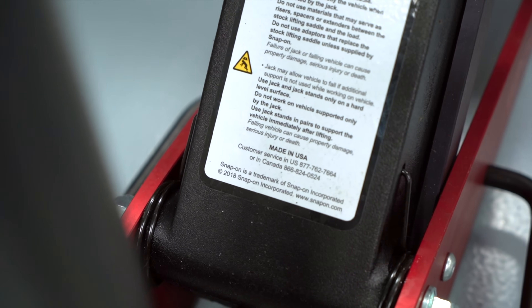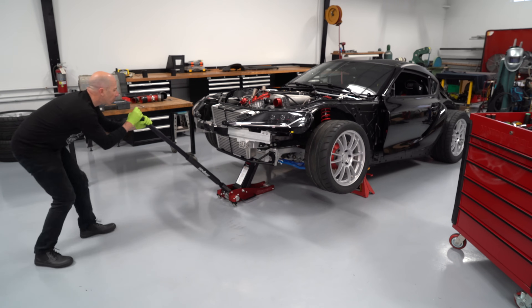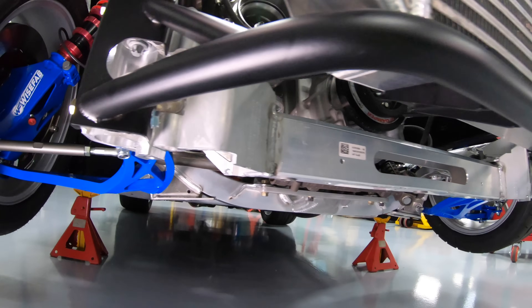Here's a pro tip: once I get the car down on the jack stands, I won't lower the jack all the way — just enough to get it back from underneath the car. That way when I put it back under the car to get it back off the jack stands, I don't have to pump it all the way up from the lowest level.